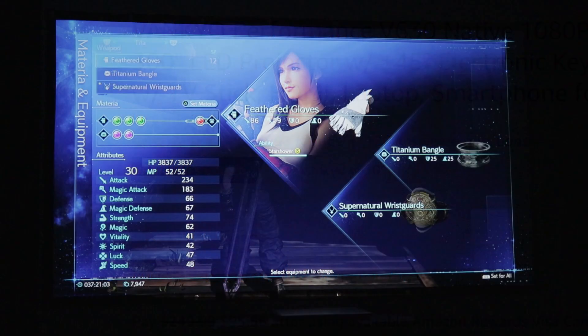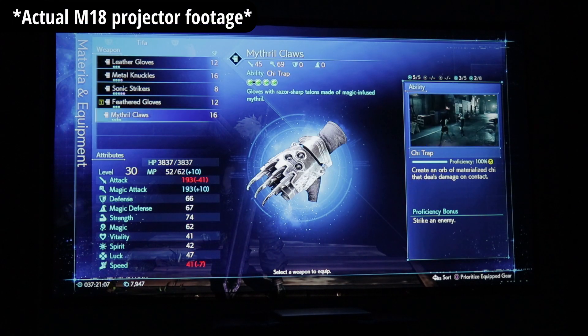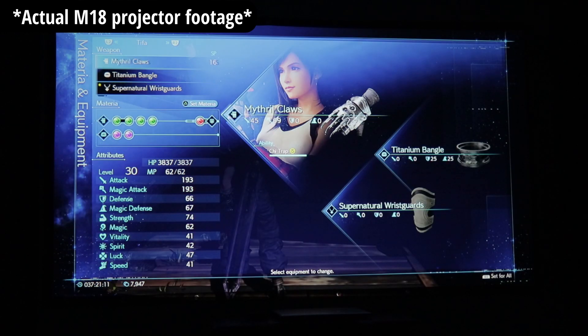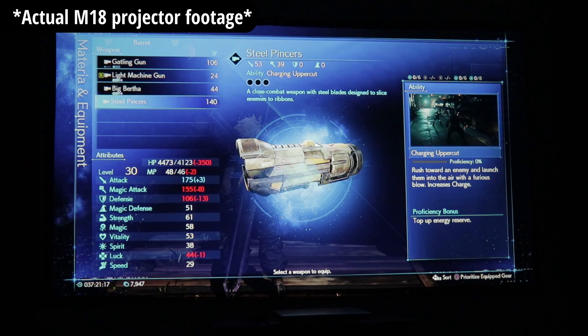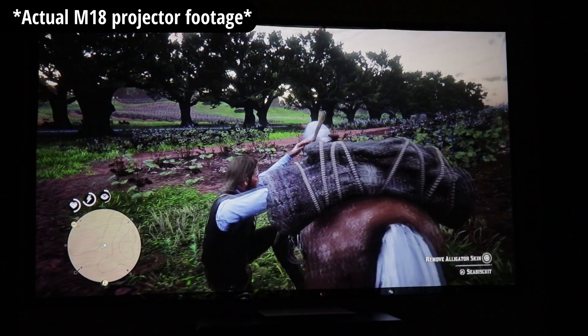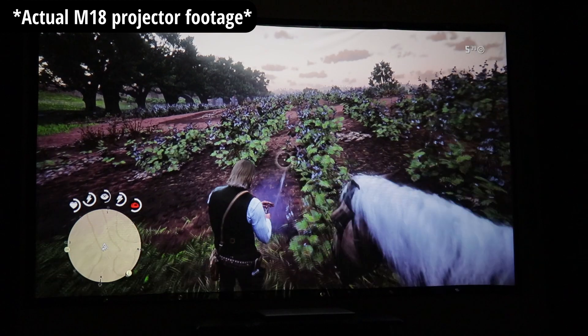The M18 projector is sold by all kinds of sellers. I'll put a link below and you can shop around to see what deal you can get. I really think you should be able to find this under $200. Vankyo themselves was even running a special a few months ago where you could get it for around $160–$170. So keep an eye out.